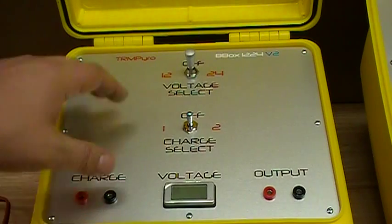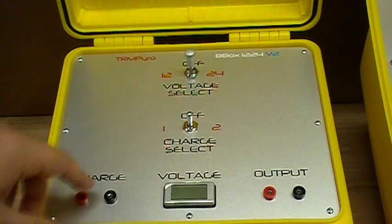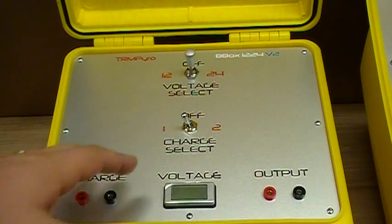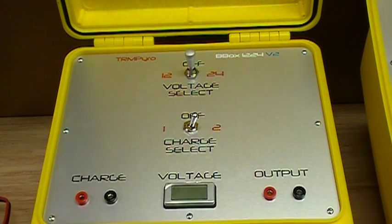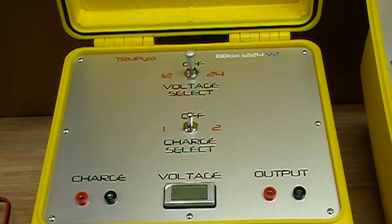To charge it, there's a battery here and a battery here. You just flip it to charge number one, plug your charger in, flip it over to number one — it charges your number one battery. Then when that's done charging, you flip it to number two and it charges number two battery. It couldn't be more simple, and it's just a really, really handy battery box to have.